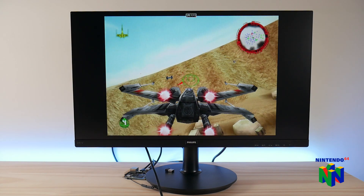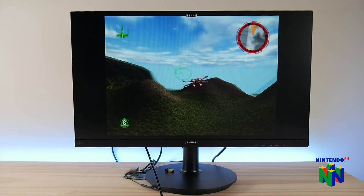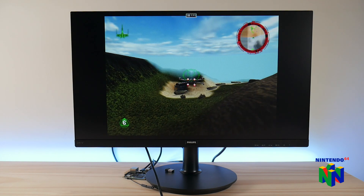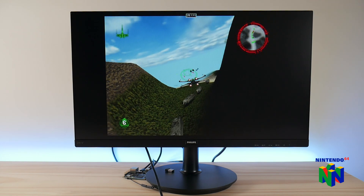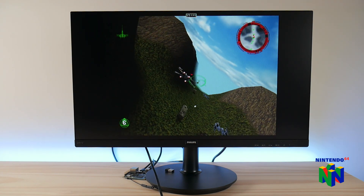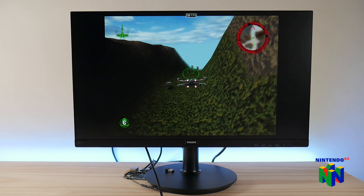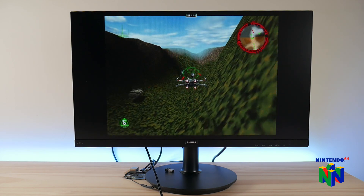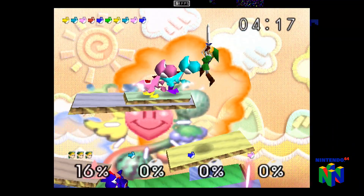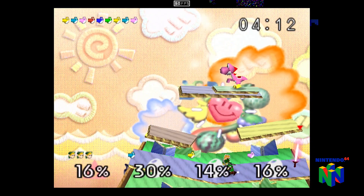Out of all of the Nintendo 64 games, Rogue Squadron is by far my favorite, and it's also the one that runs like garbage on the low-end devices that I test. I did not expect that this game would run at all, let alone be in the playable state that you see here. Seeing that Rogue Squadron runs as well as it does, this essentially means that no N64 game is going to be completely out of reach, as long as you don't mind some graphical issues or performance drops.